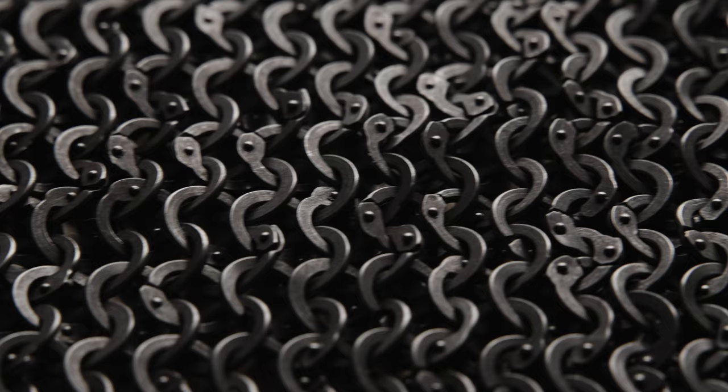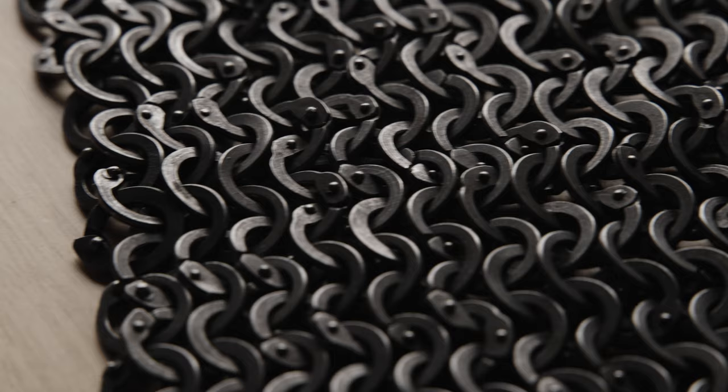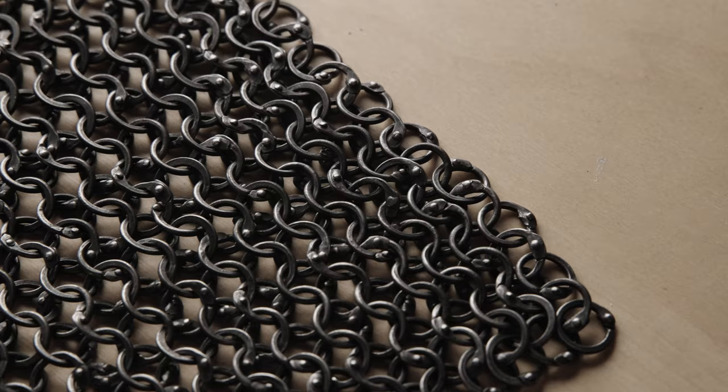Next is Christian Hafner from Germany. He was experimenting a lot with rings in the past and handed in these chunky rings so we would have something extraordinary to test. At the time he was making them he had no specific museum piece to look at. These rings from the Swedish royal armories look somewhat comparable, yet it's a lucky find. Zero points for Christian — but a huge thank you and my dearest appreciation. He could have just chosen a more accurate piece.